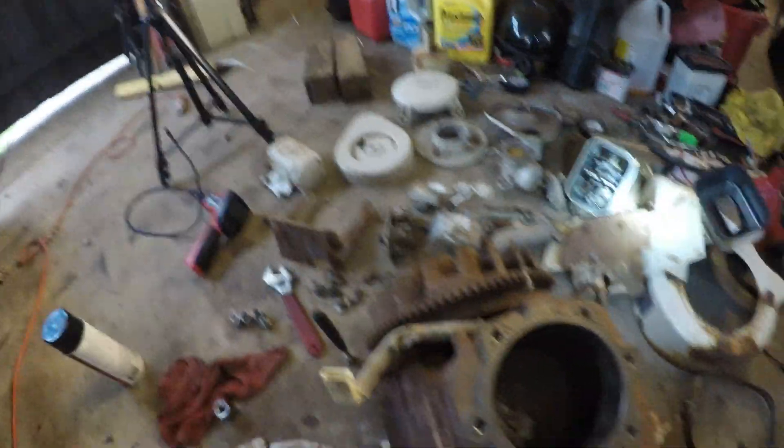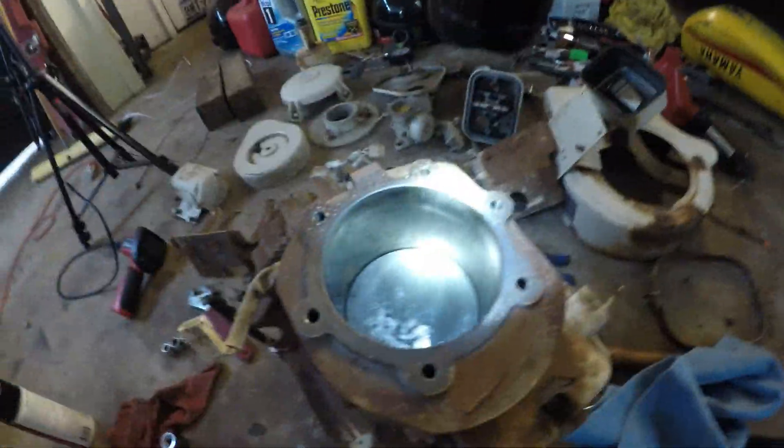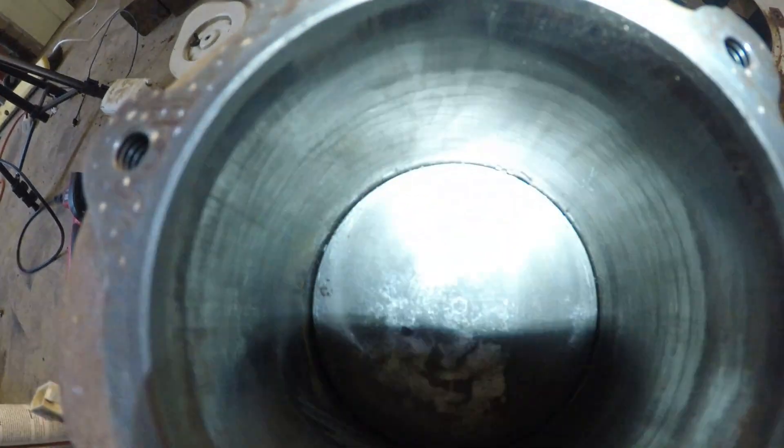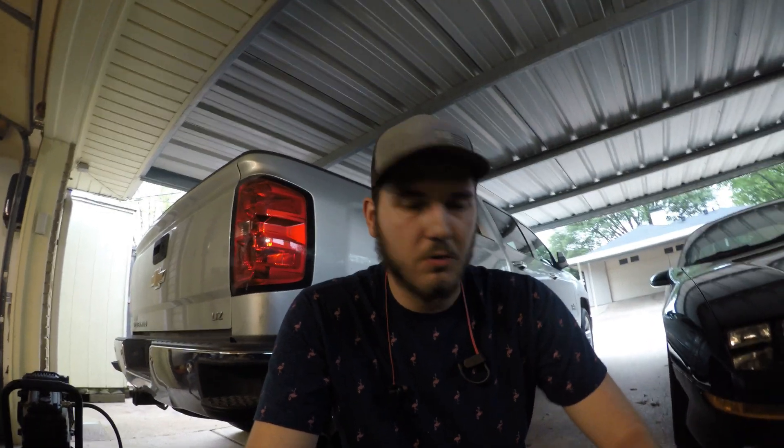Alright guys, so it's about 45 minutes to an hour later and we got everything off. It took a bit — I had to look up a YouTube video to figure out how to get the valve springs out. Luckily, even though there is crap in the corners all around it, it did not actually score the cylinder or anything. It's got a nice crosshatch pattern on it, so that means it's okay. All I've got to do is reassemble it, get all that stuff out of there, drain the oil, all that kind of thing. I'm going to pressure wash this and then put it all back together.